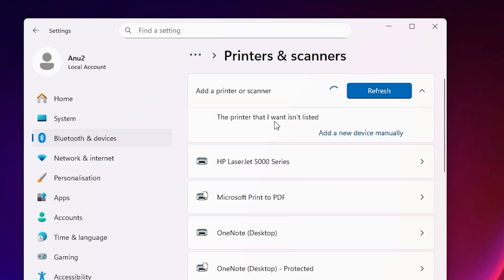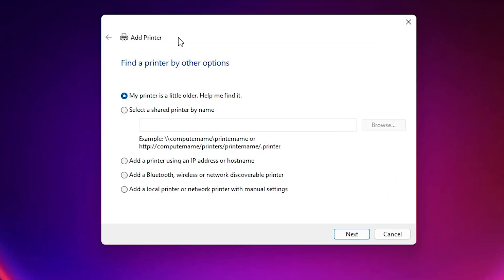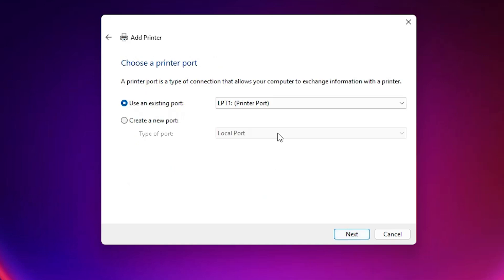Wait a few seconds. A new option will pop up — 'The printer that I want isn't listed'. Click on 'Add a new device manually'. Here we find the Add a Printer dialog. Select 'Add a local printer or network printer with manual settings' and click Next.